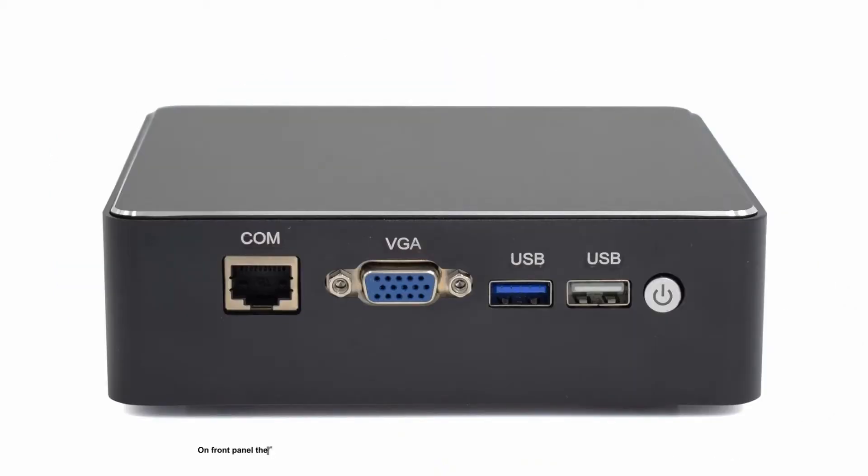On the front panel there are one RJ45 COM port, one VGA port for display, one USB 3 and one USB 2, and one on/off switch.